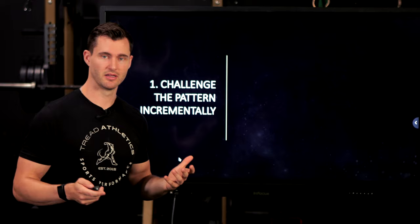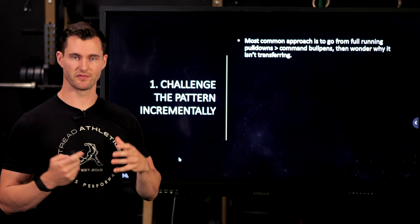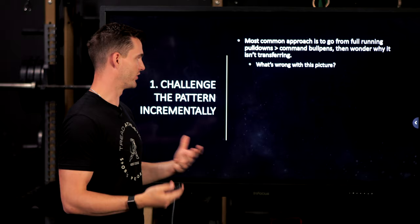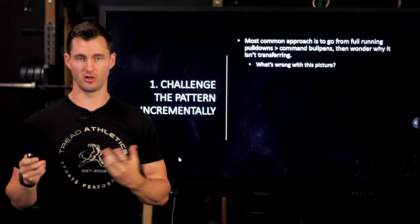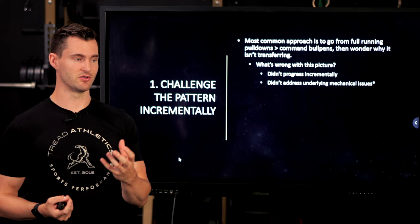Tip number one is to challenge the pattern incrementally. The most common approach is going from full running pulldowns to a command bullpen off the mound and wondering why it's not transferring. You're going from point A to point Z, skipping everything in the middle, taking a huge jump and hoping it transfers. It's incredible that it transfers at all in some cases. The problem is that you didn't progress incrementally, and also that you didn't necessarily address any underlying mechanical issues.